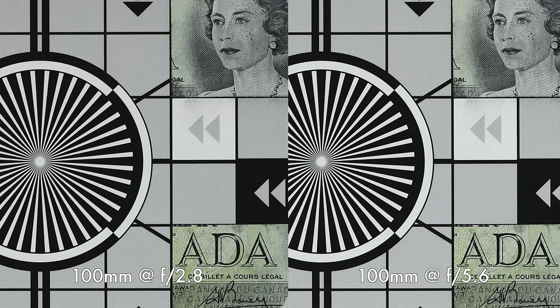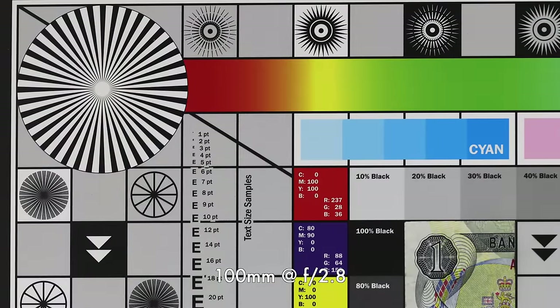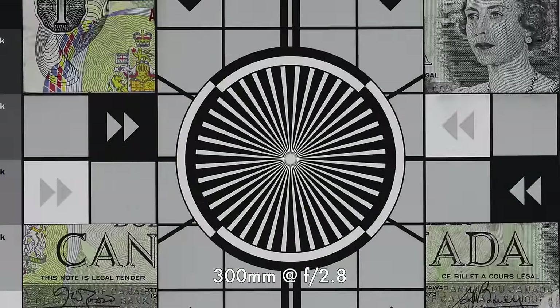Stopping down the lens, I just didn't see any improvement. Looking at the corners at 100mm at f2.8, they're actually pretty decent. Stopping down, they do tighten up just a little bit. Now looking at 300mm, I was actually even more impressed — and that's really where you want this lens to be the sharpest, generally at the longer ranges where you can use it a lot. Center at f2.8 at 300mm is just fantastically sharp.